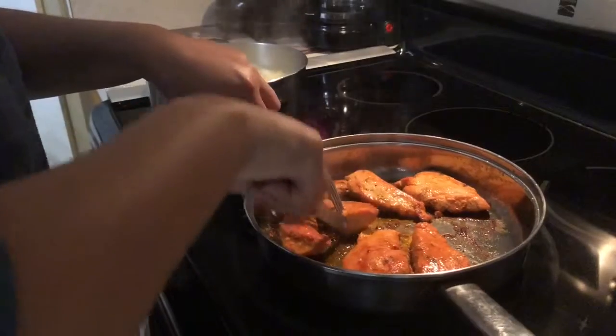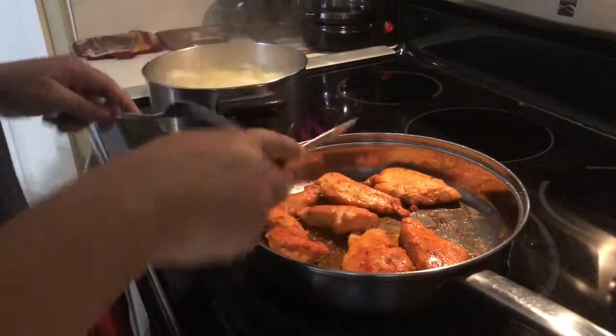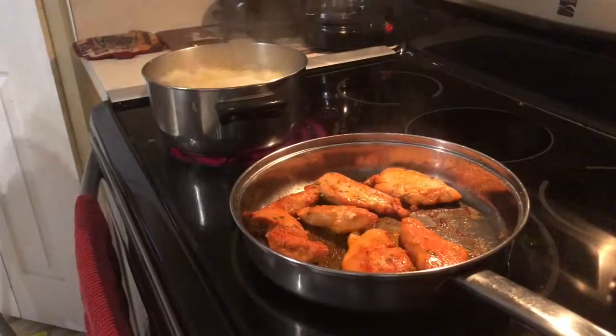I like to pick the thickest piece of chicken that I have on there, open it up and see if it's fully cooked. Then I know the other ones are too.